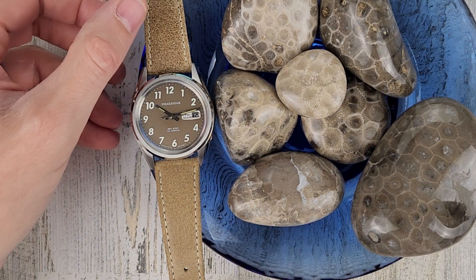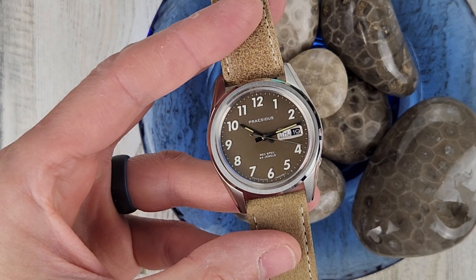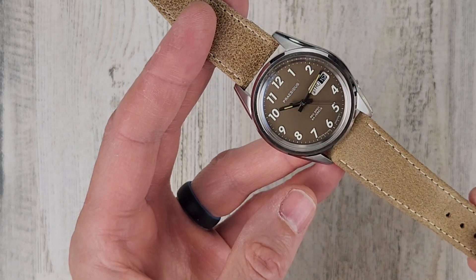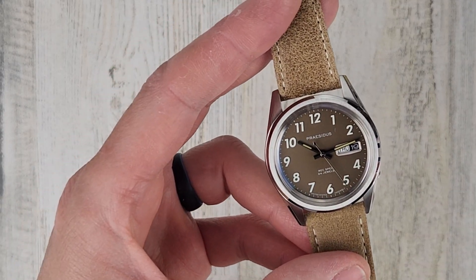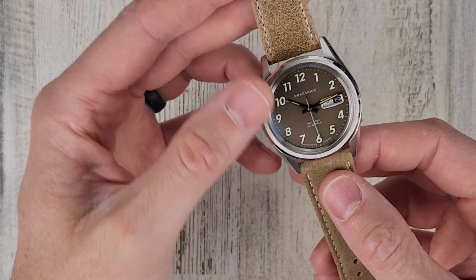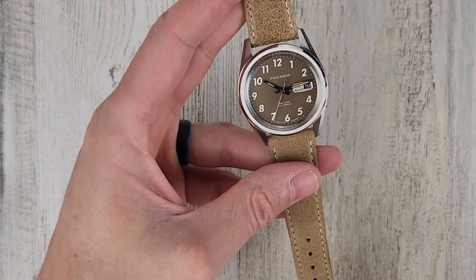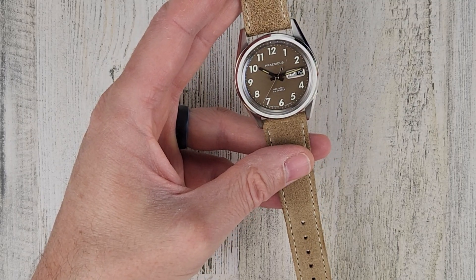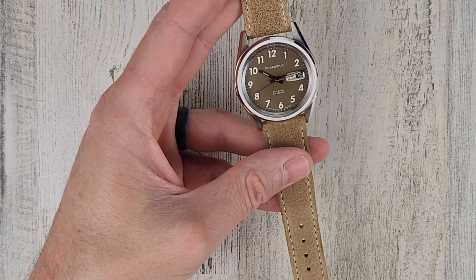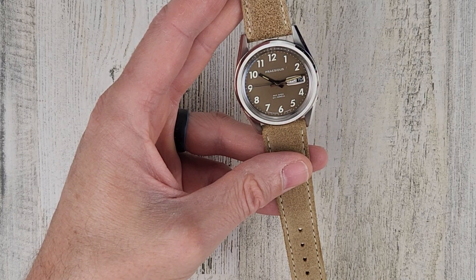Welcome to Wrong Time Watch. My name is Kevin and today we're looking at the Precidious RecSpec with the khaki brown colorway and the sand leather strap. MSRP for this watch is $295. This watch is a recreation or homage of a watch worn in the Vietnam War by the Military Assistance Command Vietnam Studies and Observation Group — MACV SOG.